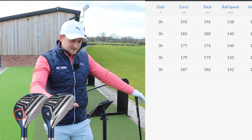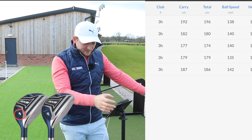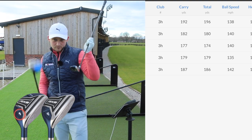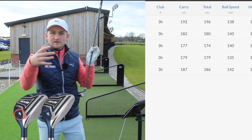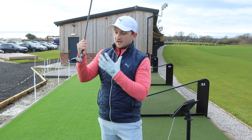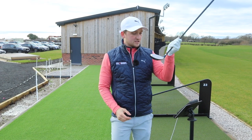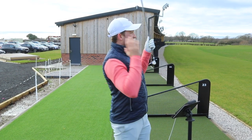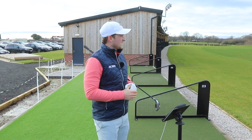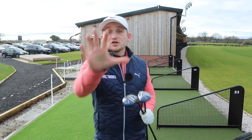Stats: 192, 182, 177, 179, 187. Ball speeds in the region of 135 to 142 — extremely consistent. What I'm seeing is a very similar distribution in ball speed numbers, which tells me this club is potentially very forgiving — almost as forgiving as mine and a lot cheaper. I'm genuinely surprised in two ways: the dispersion, and I thought it would go a lot further, especially thinking back to how I hit it at Vale Royal.